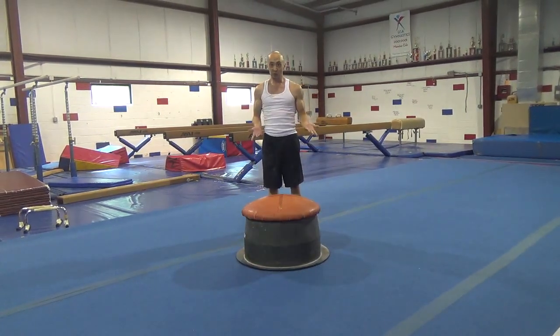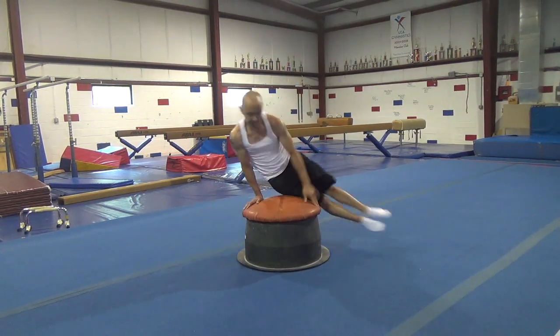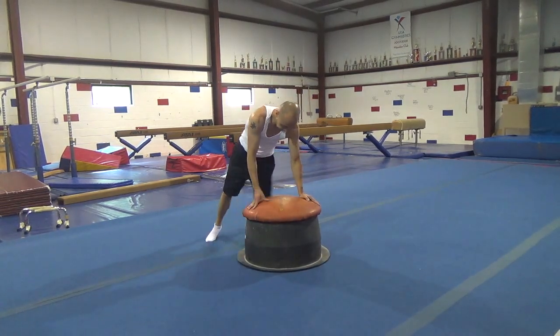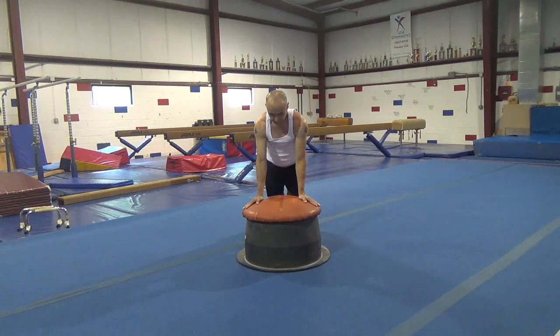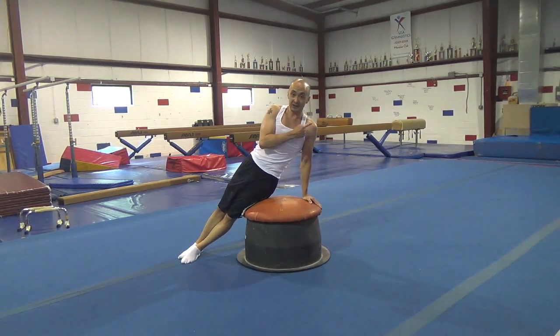Next, you're going to do a three-quarter circle, making sure that you lean to the opposite side.